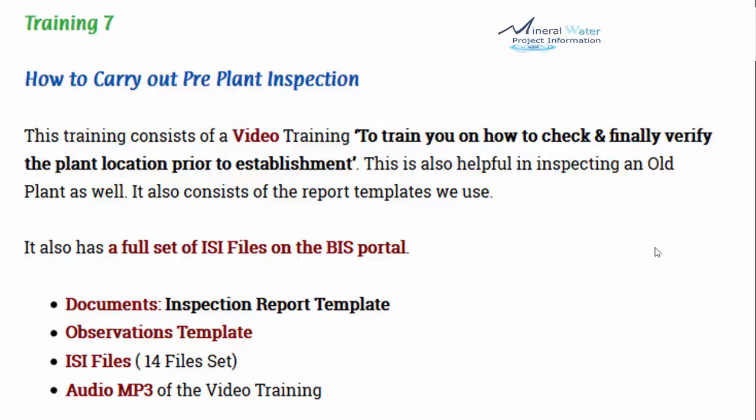Training number 7 covers how to carry out a pre-plant inspection. This training includes a video to train you on how to check and verify the plant location prior to establishment. It is also helpful for inspecting an old plant. It explains the report templates used and includes a full set of ISI files on the BIS bottle — a 14-file set. Documents included are an inspection report template, an observation template, and the ISI 14-file set. This inspection training is normally offered as a professional service but is included here.